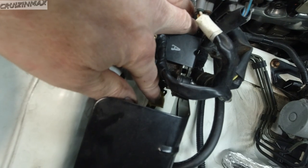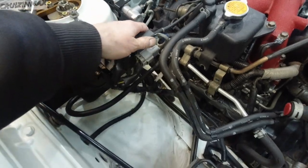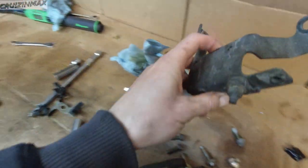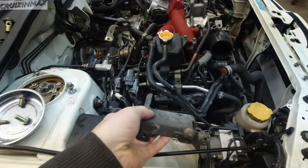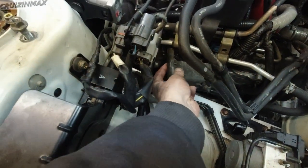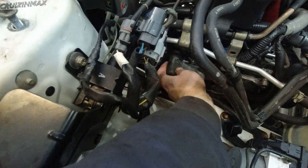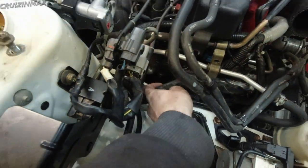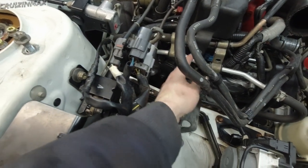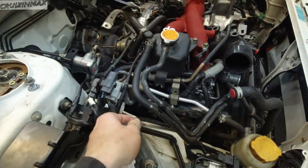Just cut out a new sponge — don't need to buy new stuff. Plugged in the harness here. Now the problem is, two problems. This bracket here, I cannot install it. This should go underneath, more or less, underneath there — basically behind this. So this nut should hold this coolant tank in place.